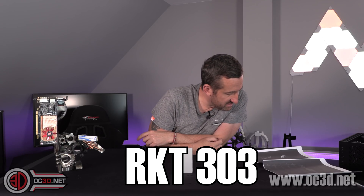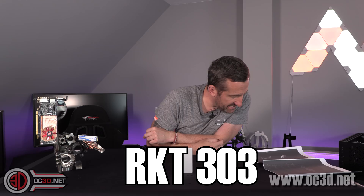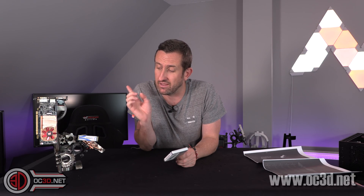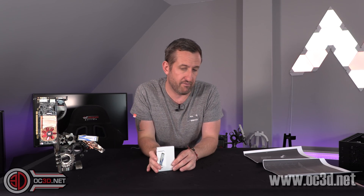It does have the Sabrent RKT303C controller, but it is actually a renamed version of the Fison E12S — the controller they did lots of shouting about for the Xbox Series X launch. Sabrent renamed theirs, but that does mean you need to keep using the firmware from Sabrent and not try to use the Fison one.